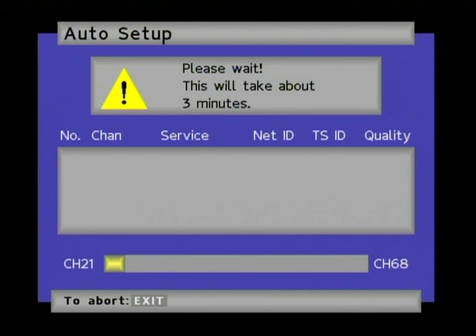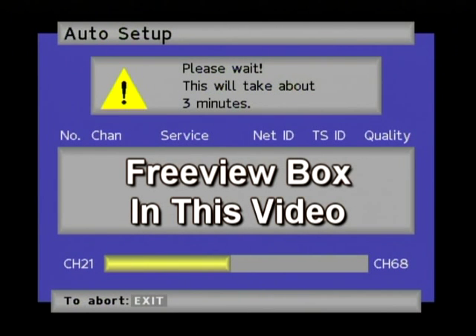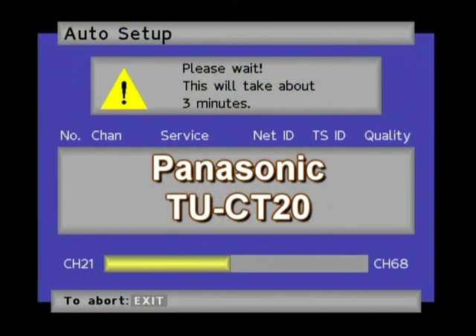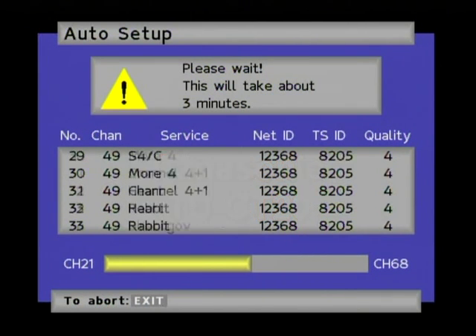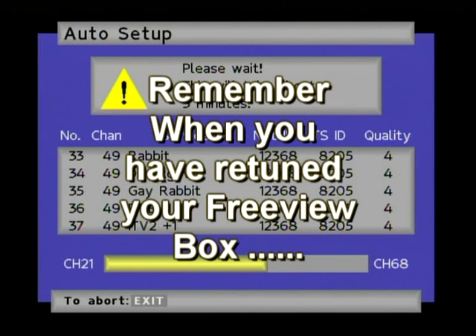Once you've completed the retune you should be able to receive the proper channels for your area. After you have completed your retune successfully you can then remove the attenuator and your digital box will work as normal, because you only need the attenuator during the retune. Your attenuator can then be used to retune any other Freeview boxes in your house.